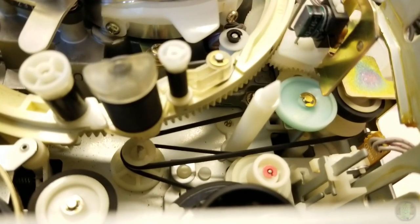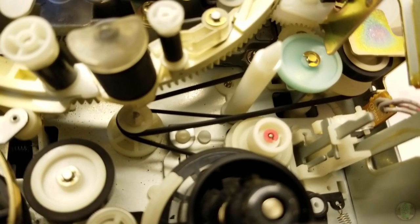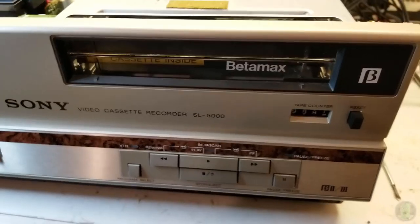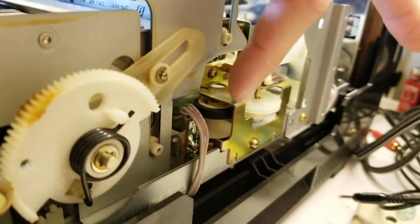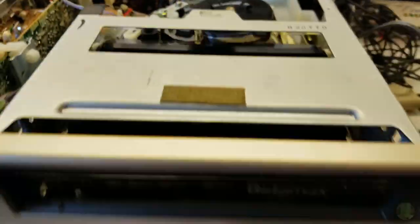Step one - I need to find some belts that will work well enough in here. Of course I'll be ordering the correct belts, but for now this is an exercise of getting this thing working. In the meantime I was able to just give this a little spin which helped it load the tape - once I gave it a push past the hard part it loaded up nicely.